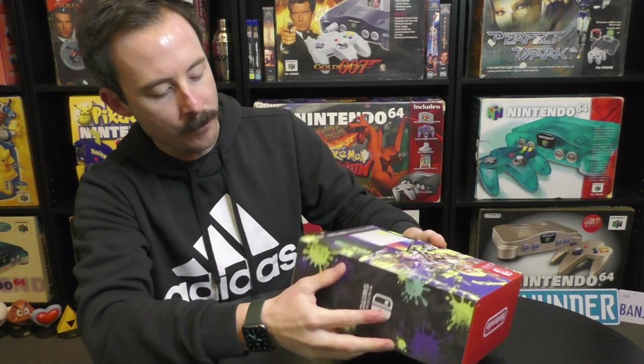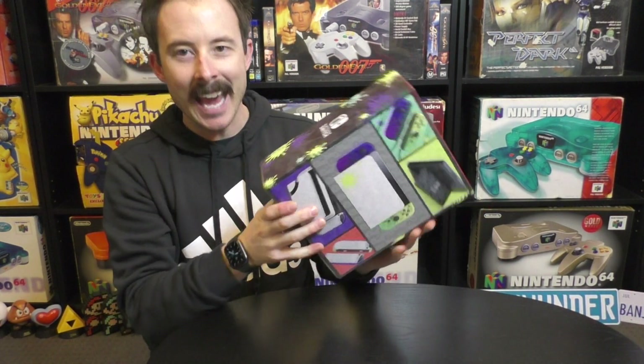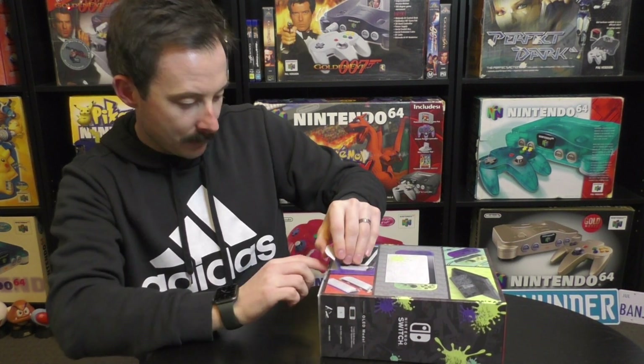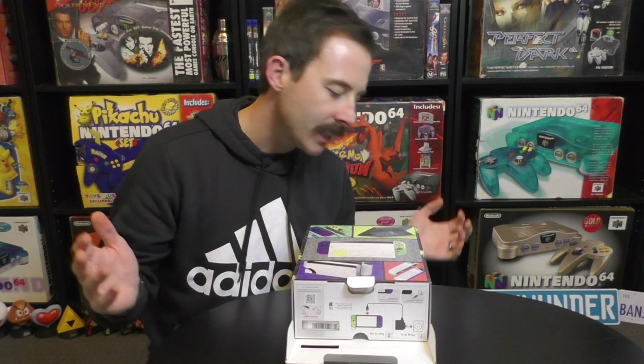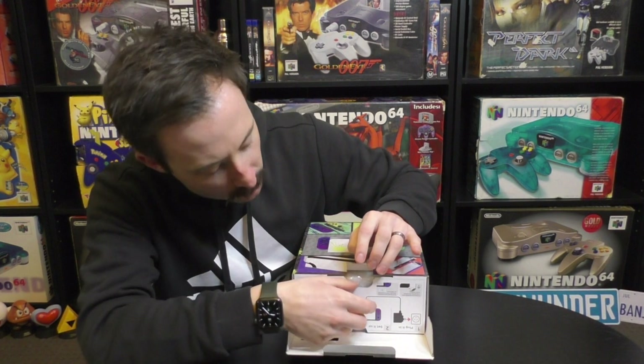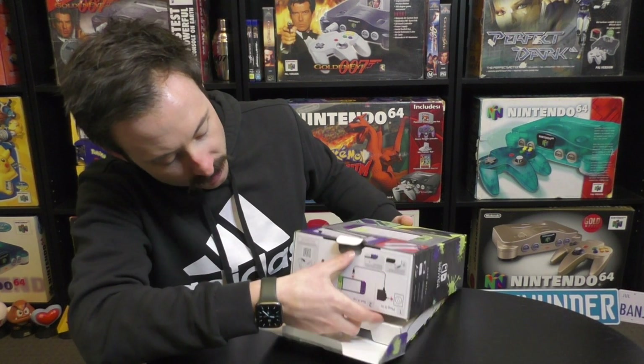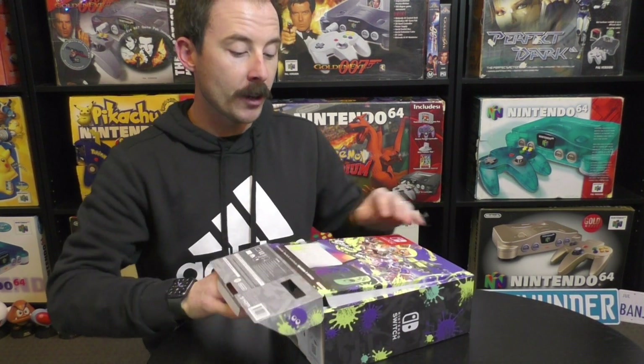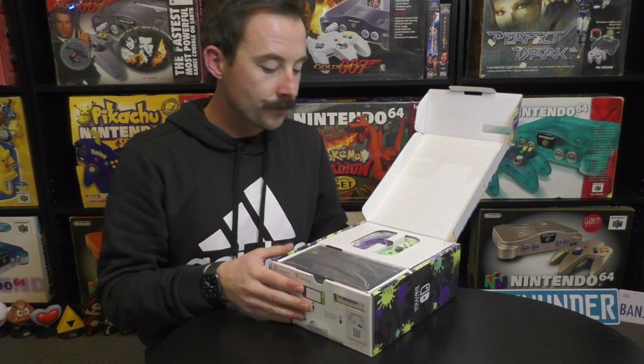Let's have a look inside and have an absolute gander at this masterpiece. We'll unbox this nice and carefully. I know I've mentioned it many times in previous videos, but as we're doing this — every bit of plastic, every bit of cardboard, anything you see — please don't throw it away. Keep it, because it's important for completing the box if you're collecting.